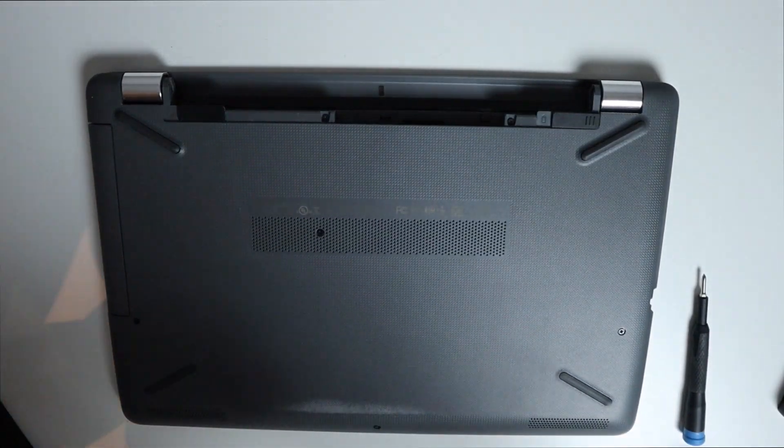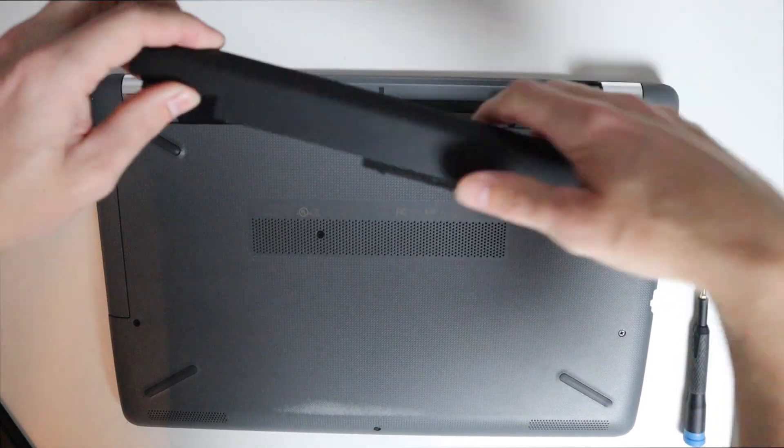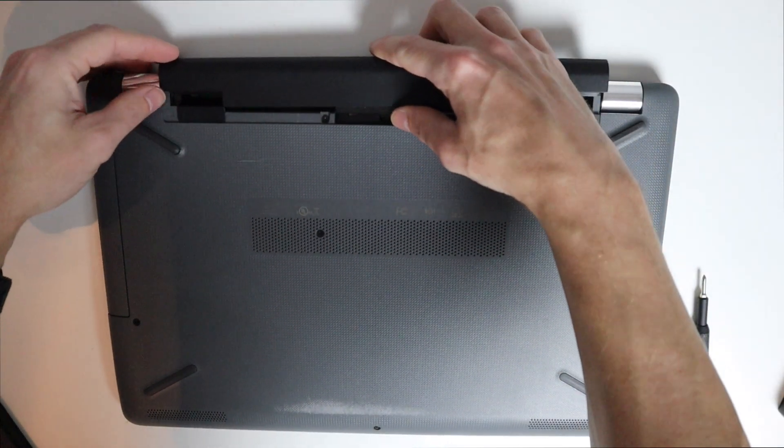Once you've got all your screws in, put your battery back in and then we can go ahead and set up the computer again with the new drive.